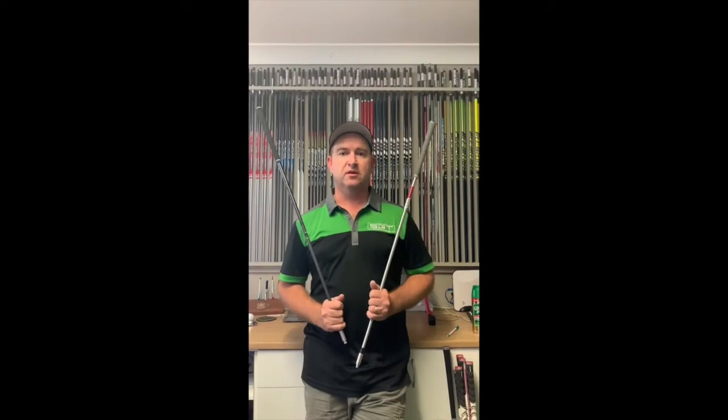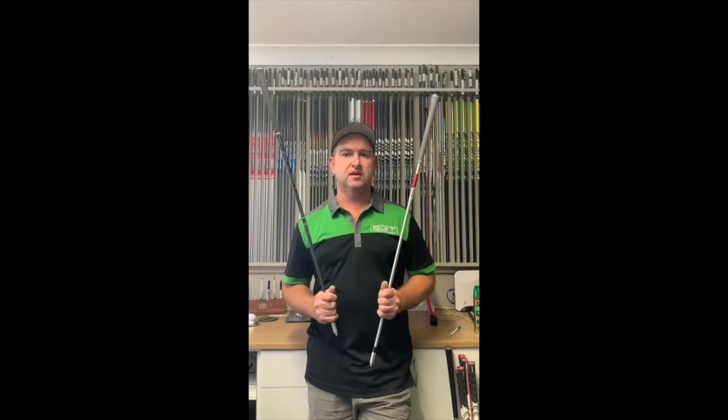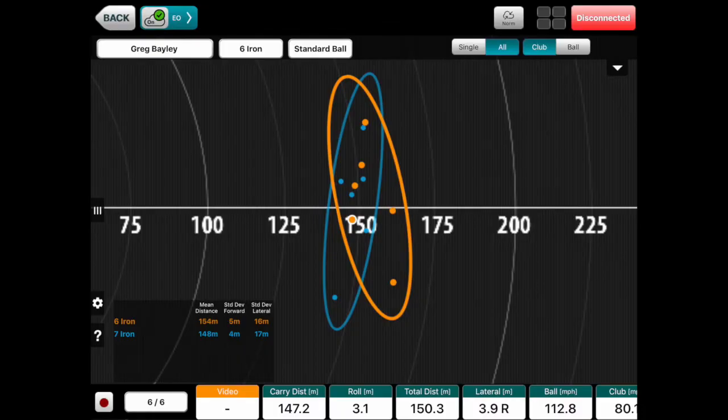We've come inside and had a look at the numbers. Just to note, we used a pretty controlled environment — same club head, same golf ball, and both shafts at very similar swing weight: D1.9 in the Fuji and D1.7 in the KBS. In the first chart you'll see that the dispersion is really, really similar — very good front to back, a little bit wide, but that's more about me than the shaft. The dispersion in both was great, with the KBS a little tighter front to back.